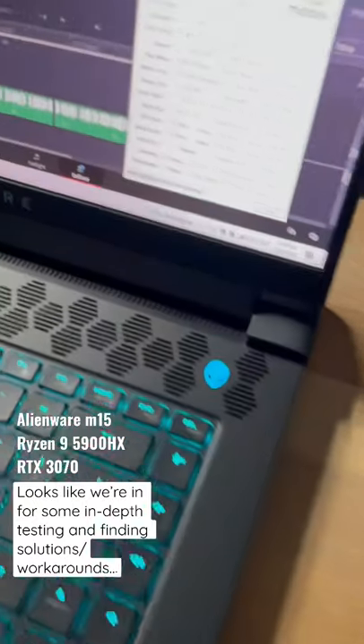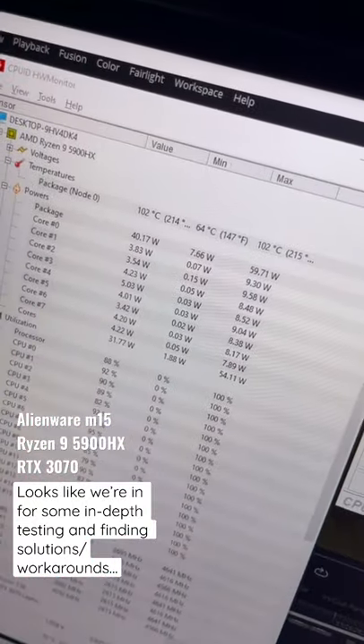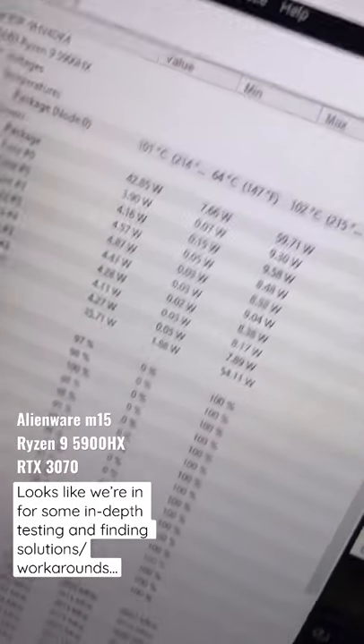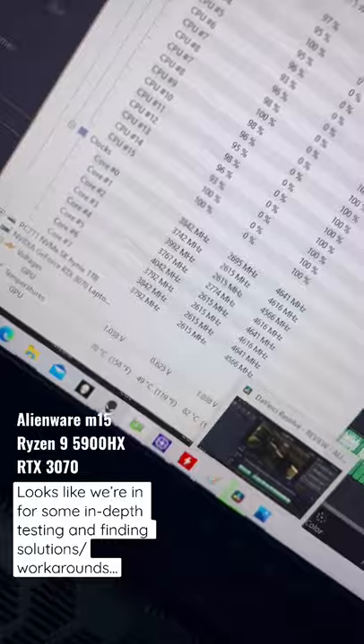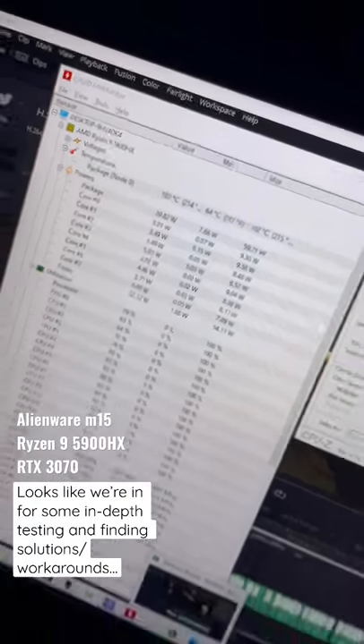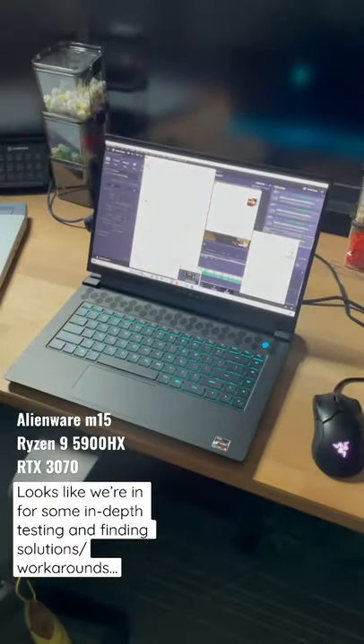Quite loud as you can tell. But for temperatures — 100 degrees Celsius the entire time. It's not thermal throttling, but the temperatures are not really that ideal. We've got to test this more.